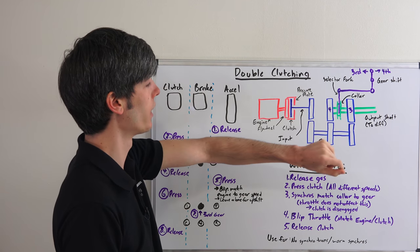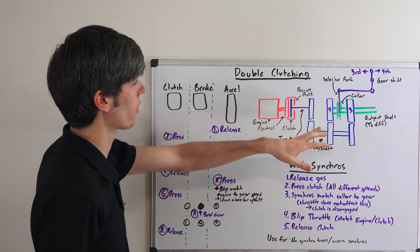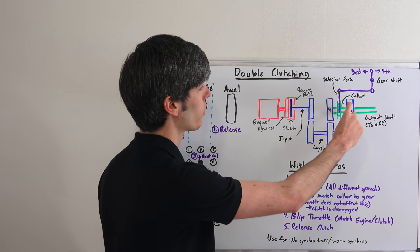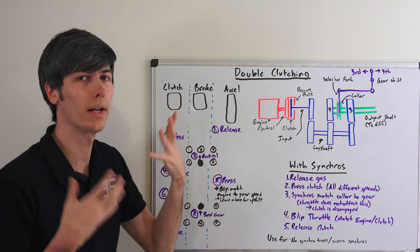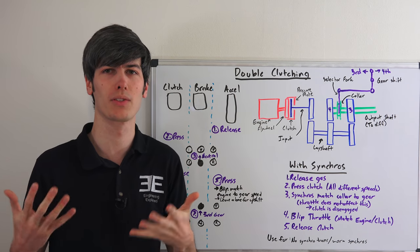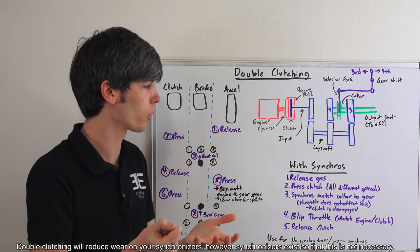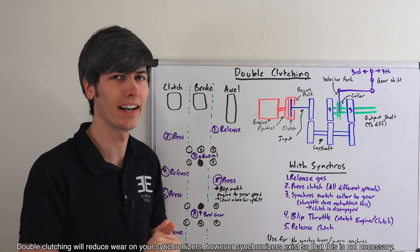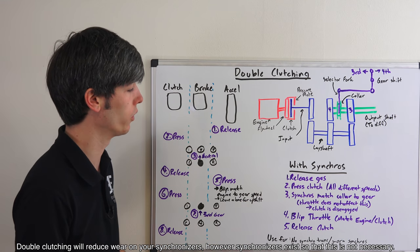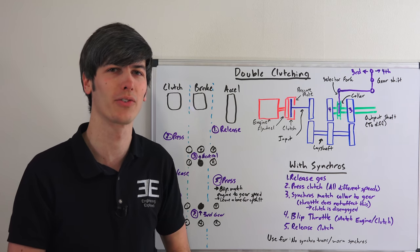The benefit of the synchronizer is that you don't have to have the clutch engaged in order to match the speeds — that's why with modern cars you never have to use the double clutching technique. So what is this technique useful for? Basically, if you have a transmission without synchronizers, or if your synchronizers are completely worn out, this is a method you could use to shift gears without worrying about replacing the synchronizer. If you get good enough at it, you can match your engine speed to the collar speed and get it in gear simply by matching the speeds.